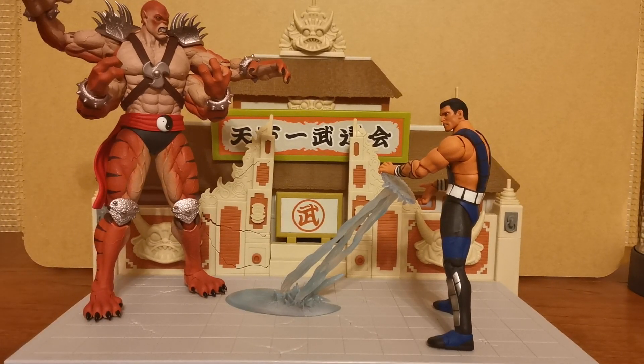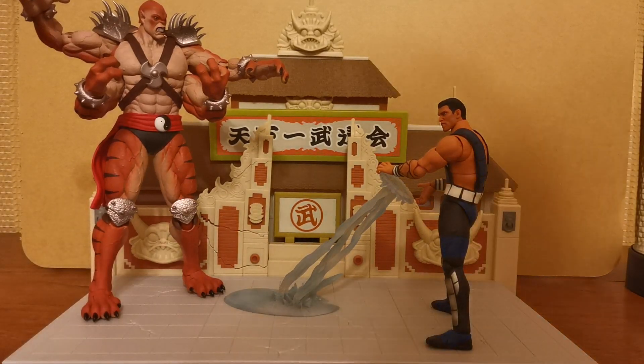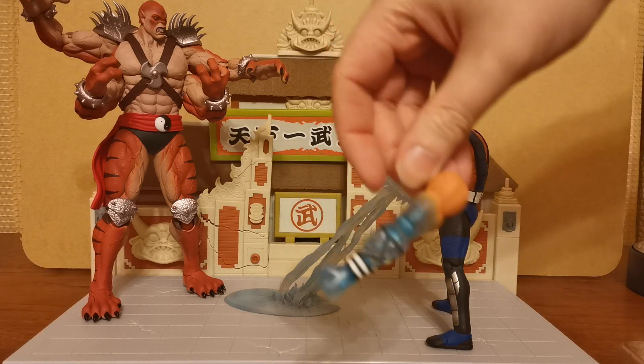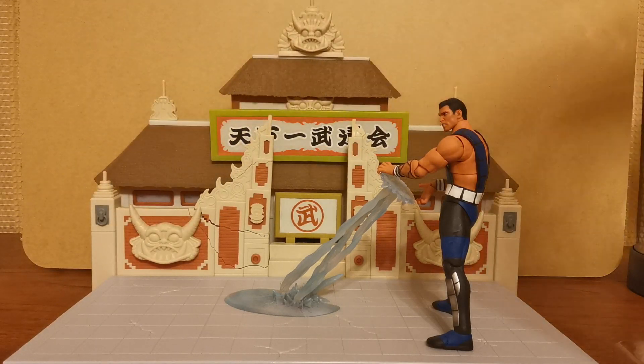Hello ladies and gentlemen, and welcome to what is essentially part two of our Kentaro video. If you missed the Kentaro video, it went up yesterday — be sure to check that out because it's going to explain some things from today. Kentaro came with some very nice accessories which are the frozen arms for Sub-Zero, so we're going to be taking a look at those today. Let's move big old Kentaro off to the side.